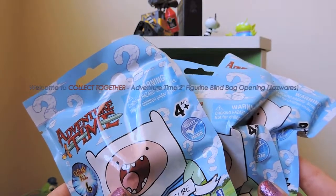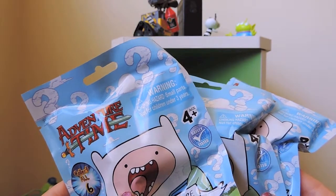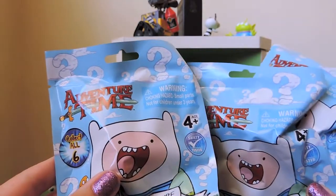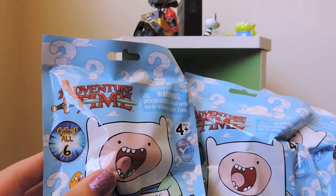Hi everyone, welcome to Collect Together! Today I've got an opening of three Adventure Time blind bags. I'm actually quite excited because this is the first time I'm going to be opening one of these bags, so we'll be doing it together.